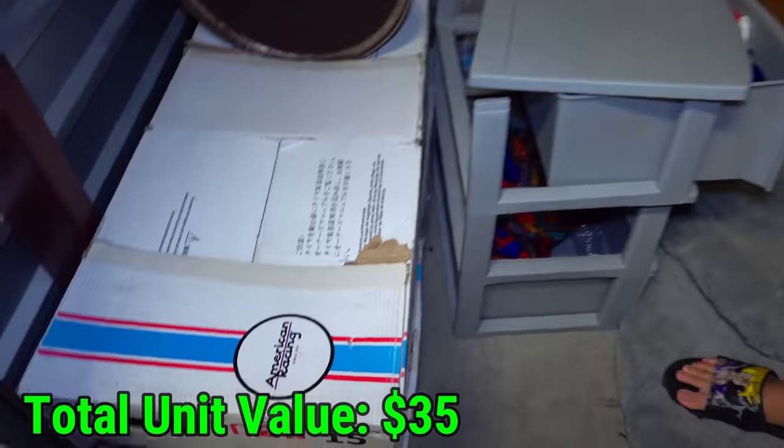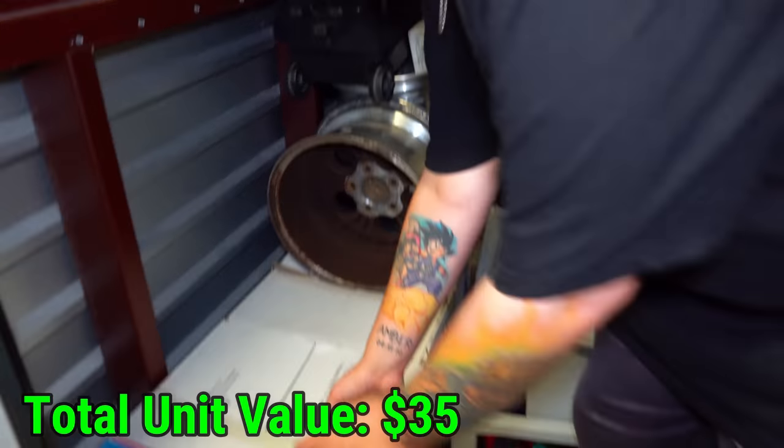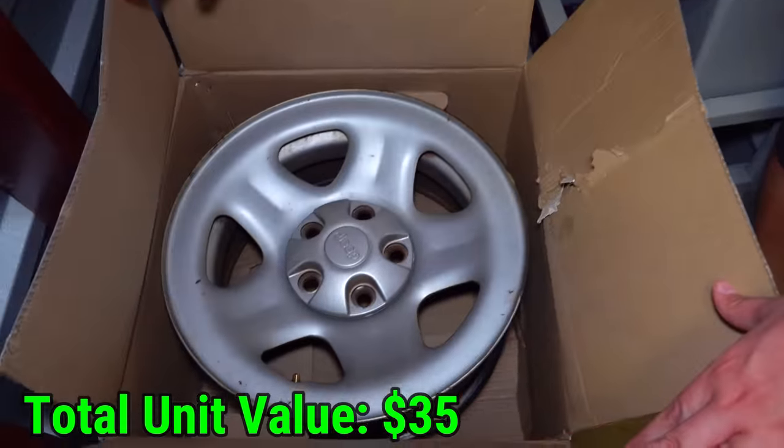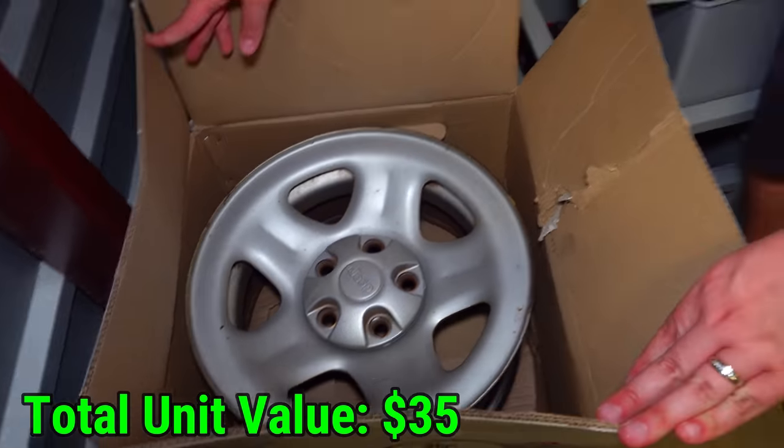These boxes say American Racing, and the fact that there's four of them makes me think they're probably some set of rims. Let's see what they are — they're actually Jeep rims. That's got to be worth a decent something, I would think.